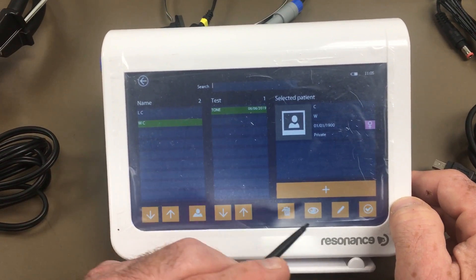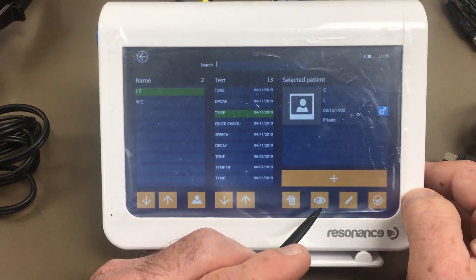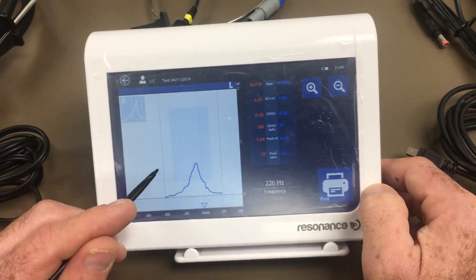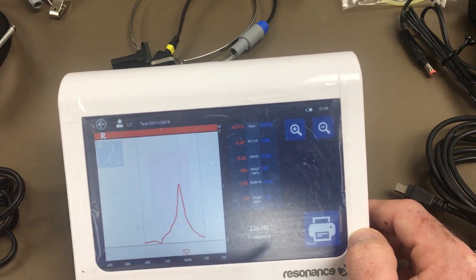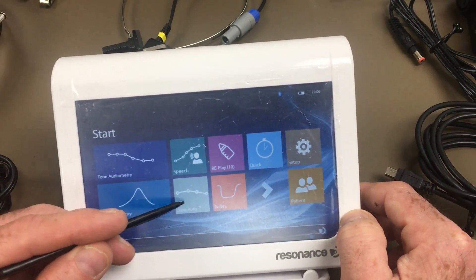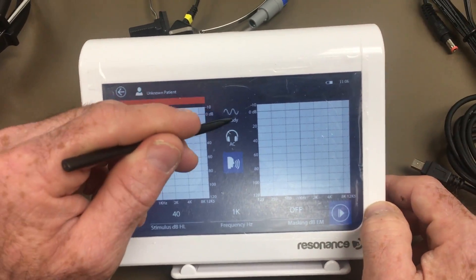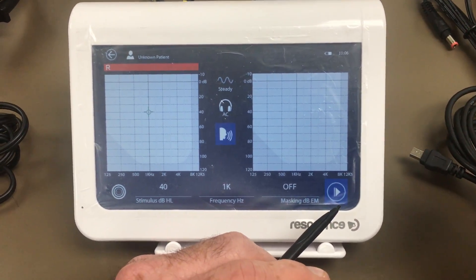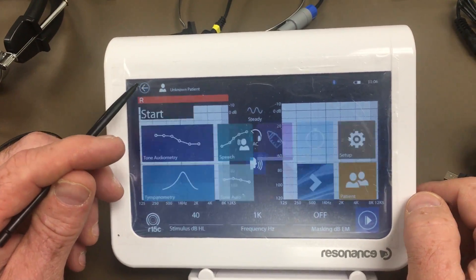Next is auto threshold, which is self-explanatory — it goes from left to right. You have AC and steady; you can't change those. When you're ready to start and the patient has the response button in hand and their headphones on, you just hit start.